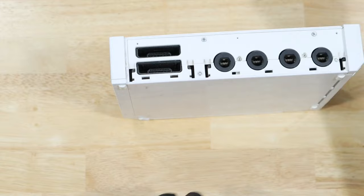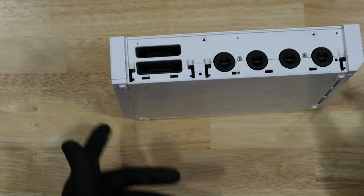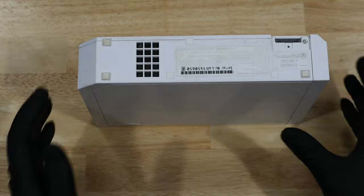Underneath are four more screws of two different types. Back on the bottom, we have three stickers we need to remove and four more screws.